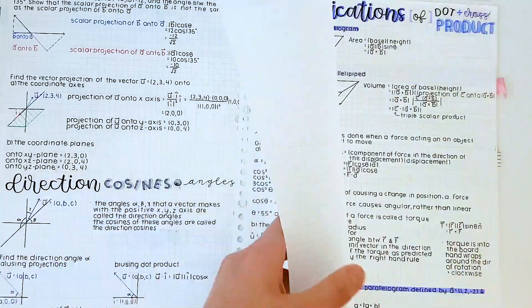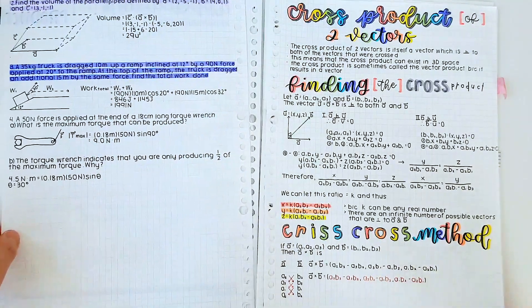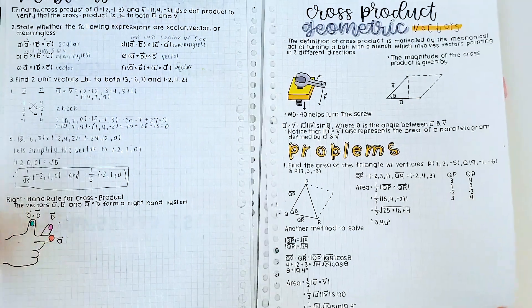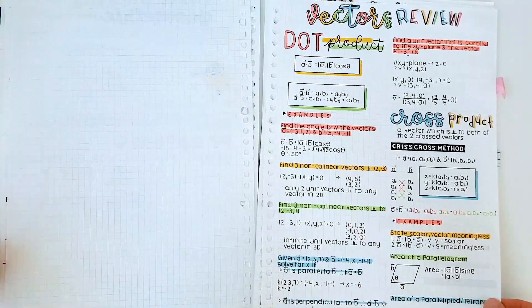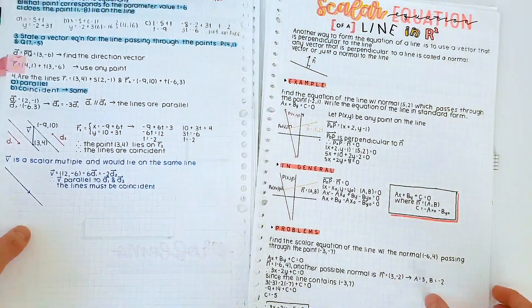Sometimes if the diagram is a bit complex — like where you can't do it in class — I sometimes, at the end of class, take a picture of the whiteboard and then do it at home. But if it's something like a line or a graph, I can just do it in class.